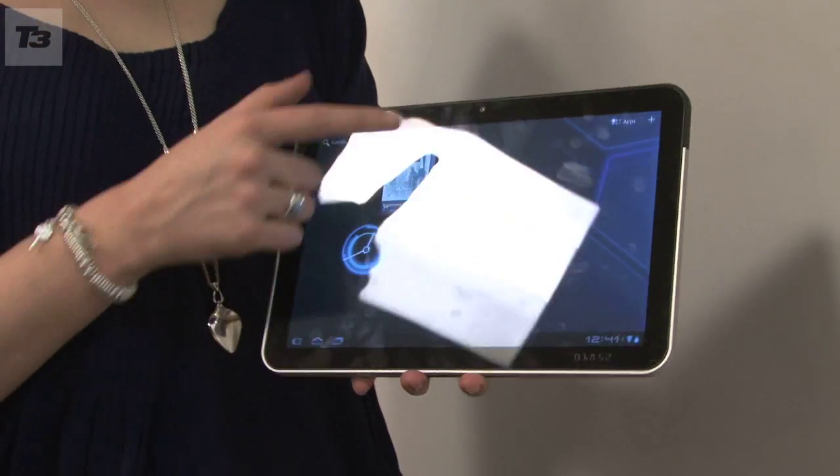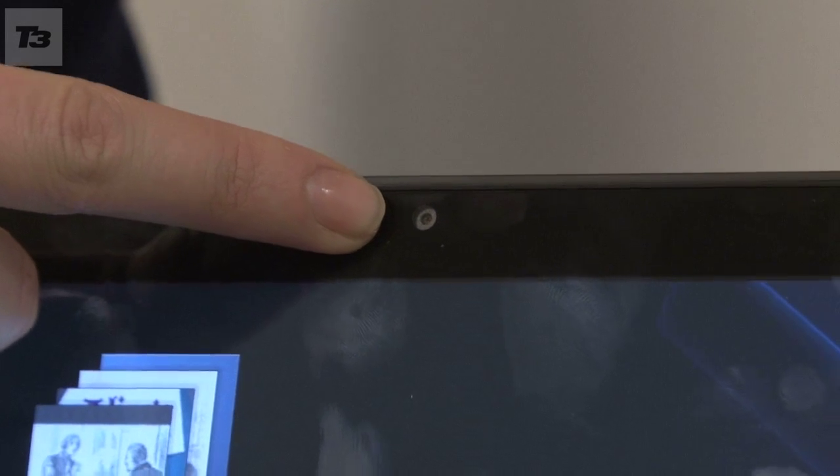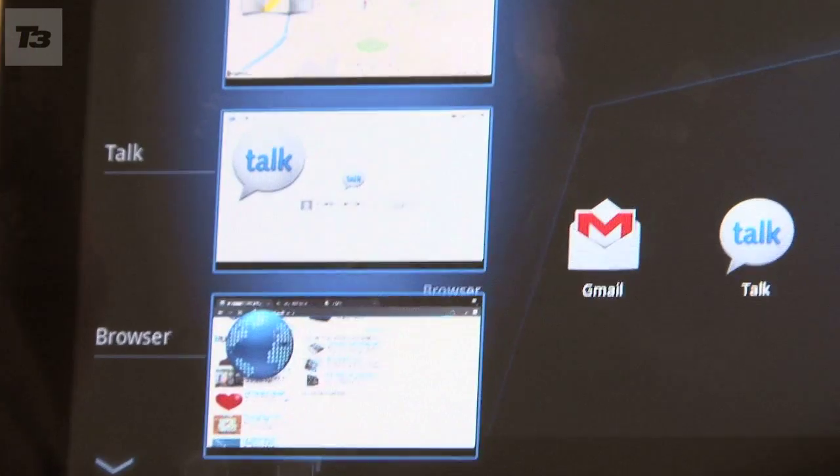Other than the primary 5 megapixel camera there's a 2 megapixel camera for video calls via Google Talk when you're hooked up to Wi-Fi. You also get support for exchange email and Gmail has been optimised for tablet use.